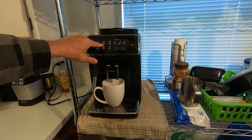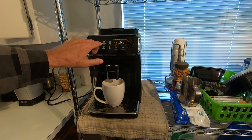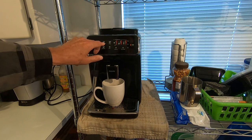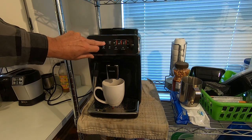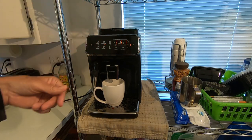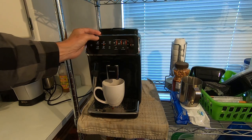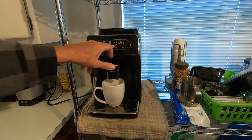I personally like the lungo so I'll go ahead and press that. You also have a times-one and times-two option — hold it down and it goes to times two, which just doubles your capacity for whatever you ordered. Then just push it to go back to one.